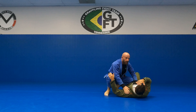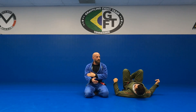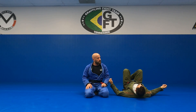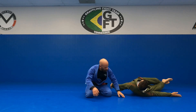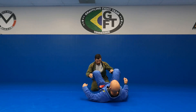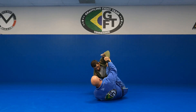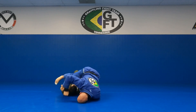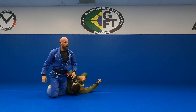From that bicep slice position I can go to mount, I can go to side control, or stay in the bicep slice position like we were doing the other night. Any questions? — On the lasso side, when you come back, are you putting your foot on his hip? Yeah, I like to have it on the hip. It allows me to start steering them from here.